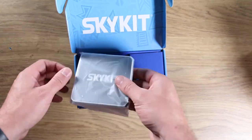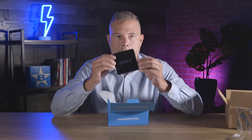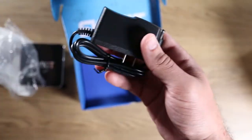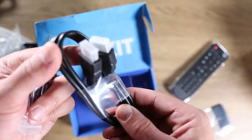Cool box. Here is what appears to be the media player itself. This is the SKP-3. Let's see what else we've got. Looks like we have a power cord, remote control, HDMI cable,